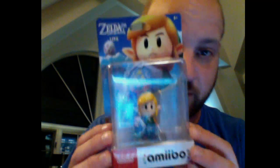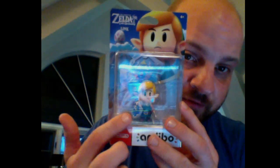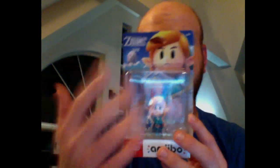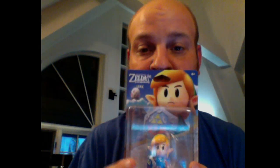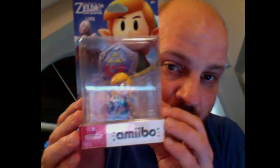Here's another amiibo I'm going to be unboxing — the Legend of Zelda: Link's Awakening amiibo. It also works for the Zelda game, Echoes of Wisdom. Here's the amiibo right here — pretty cool, right?